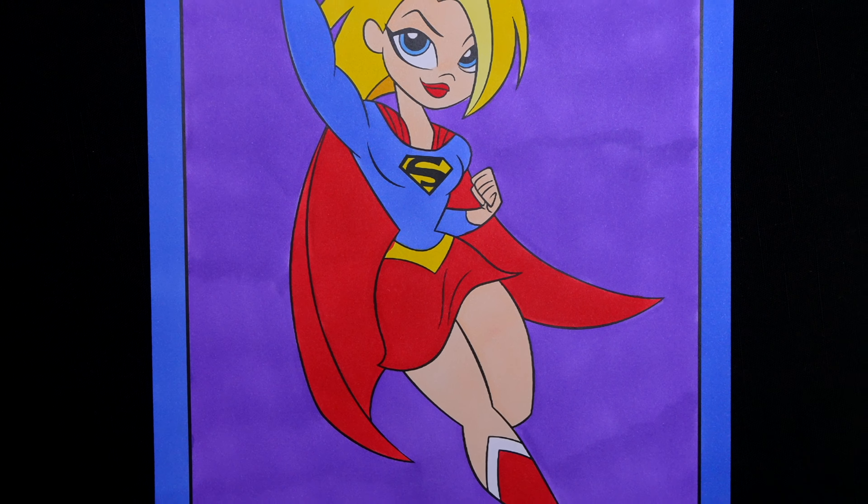Okay, I'm all finished. Wow, this picture turned out so cute. I love all the blue and red colors of Supergirl's outfit. She is one amazing hero.